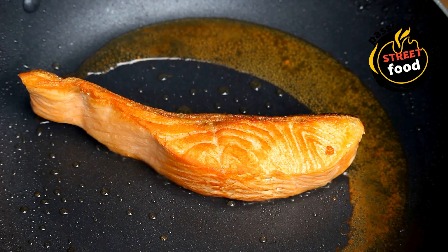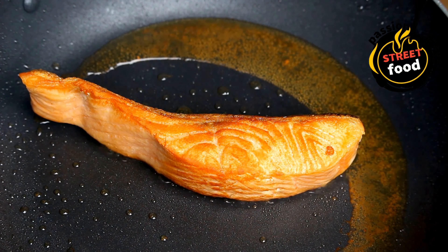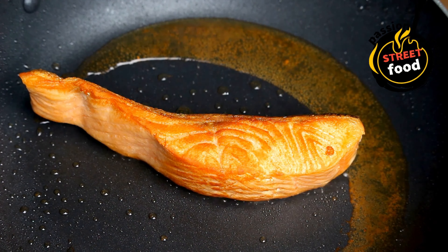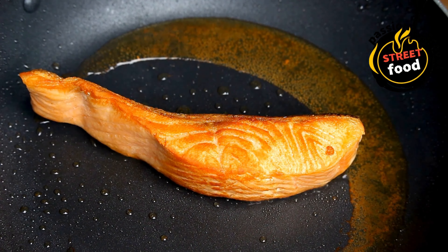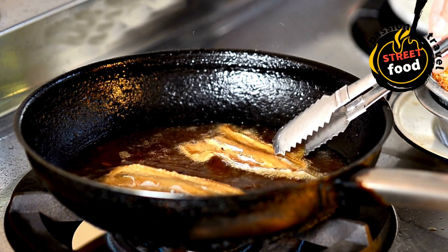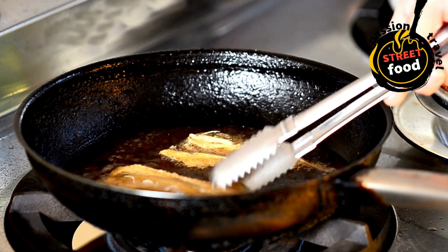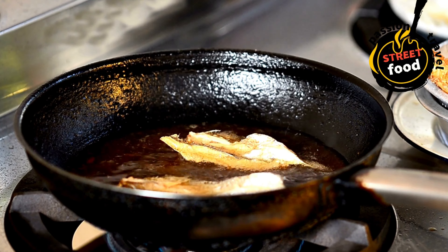Here's a basic recipe for fish and chips. Ingredients for the fish: four pieces of white fish fillets — cod, haddock, or pollock are ideal — skinless, boneless, and around 150–200g per fillet. One cup (125g) all-purpose flour for batter and dredging. One teaspoon baking powder — helps create a light, crispy batter.